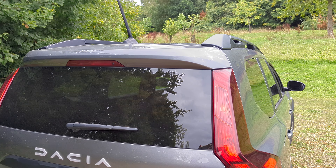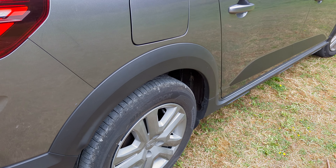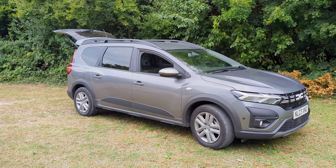So that's the camping part, but what about the car itself? Well, first and foremost, like all Dacia cars, the Jogger is great value for money. This fully equipped automatic comes in at under £24,000, which is a fantastic price for a car of this size and spec.